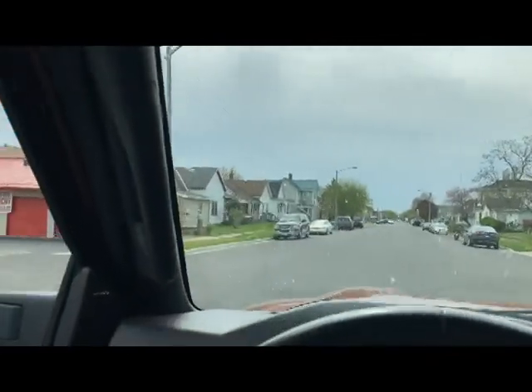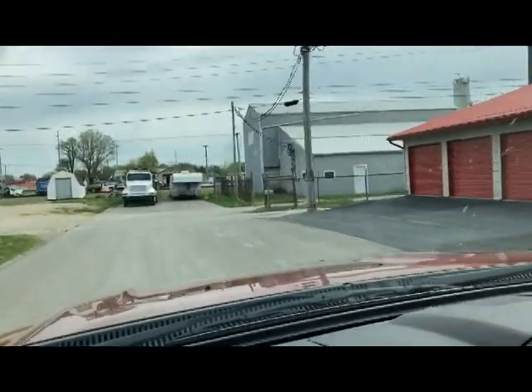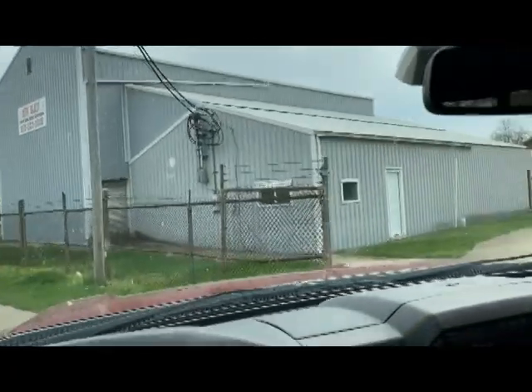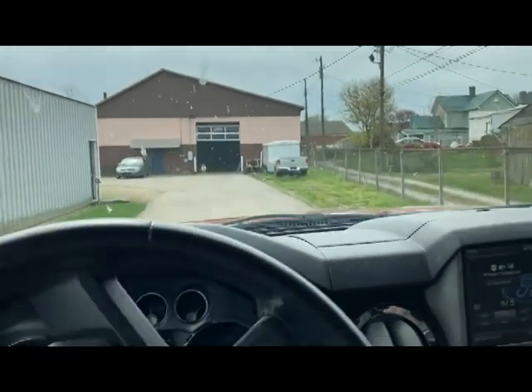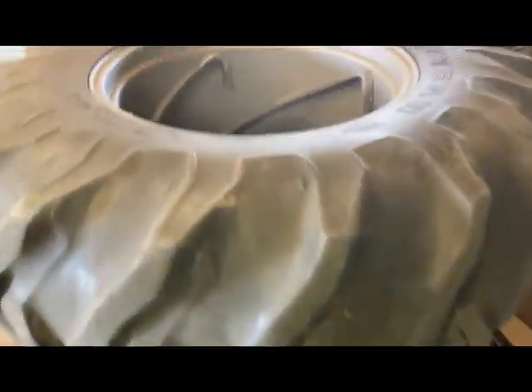We're back here in Seymour to pick up our sandblasted parts at New Blast. Once we get them loaded up we'll get them unloaded back at the house and get them ready for some paint. Looks like they got everything done — it really turned out nice. We're going to get them loaded up. There's their sandblaster — ginormous, I think you could fit a whole semi trailer in there.